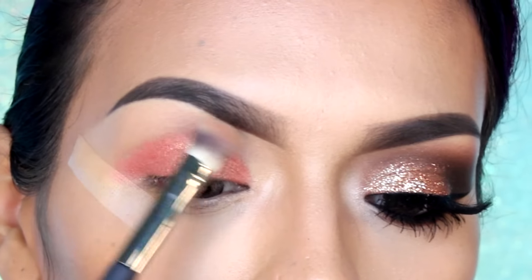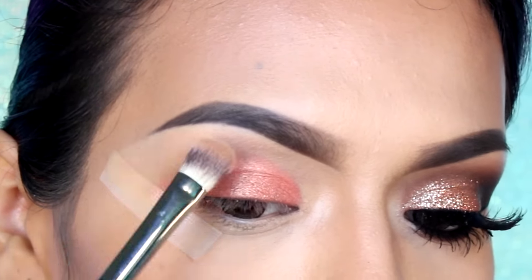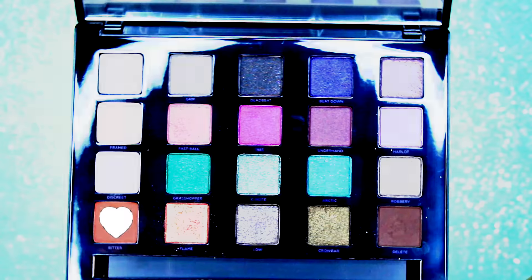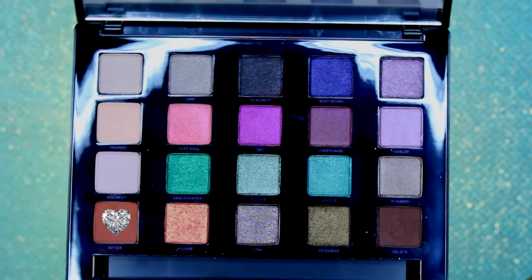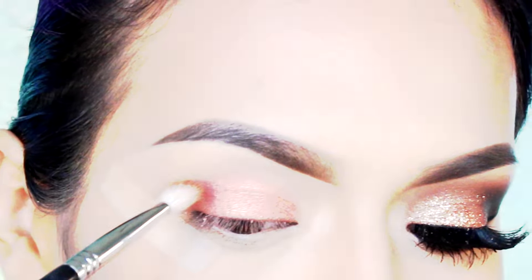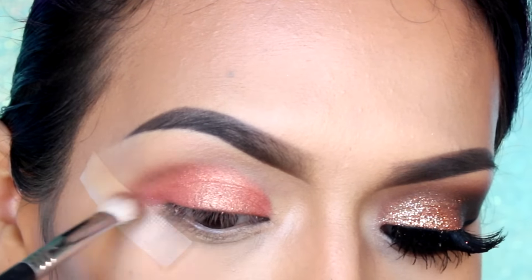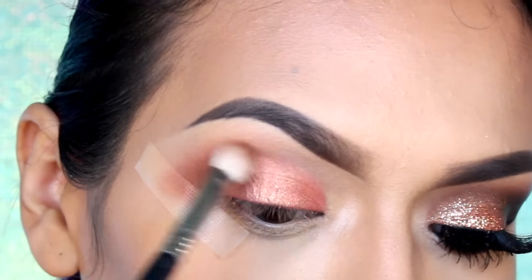Ahora voy a estar aplicando el color vainilla mate a lo largo del hueso de la ceja y difuminemos muy bien. Para el color de transición, voy a estar aplicando una sombra color ladrillo en el pliegue, utilizando una brocha esponjosa.